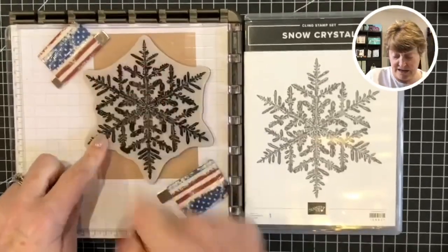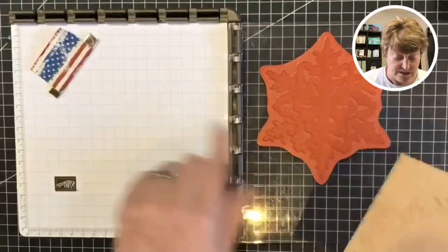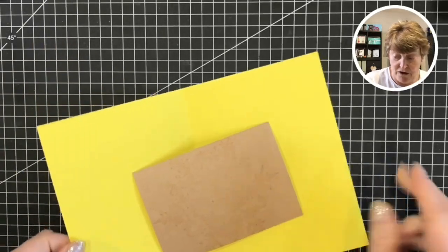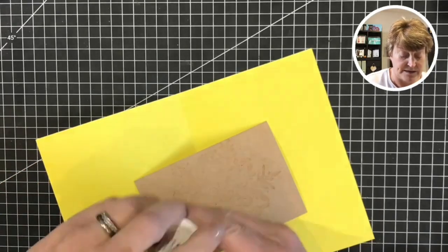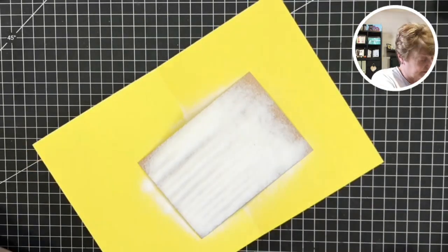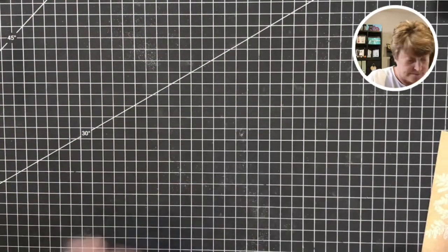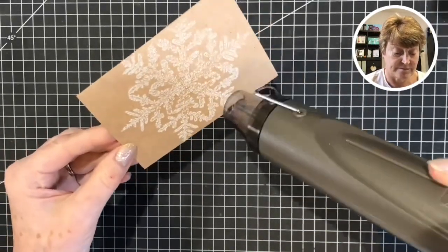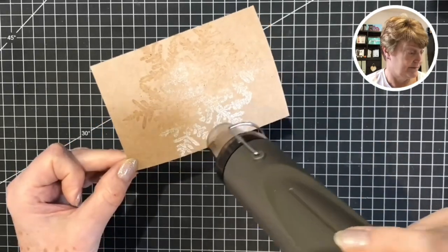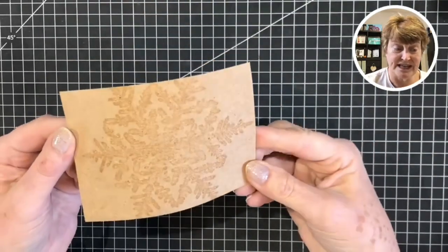I've paid particular attention to the center of that snowflake. I'll slide that out - this can go on the grid paper because I can clean it later. Then I'm going to take my heat and stick powder. I've got this at an angle because I am right handed, so I like to move the powder across there. Next we bring on the heat tool and melt this powder. The whole surface will now be sticky and tacky - Versamark acts a little bit like a glue.